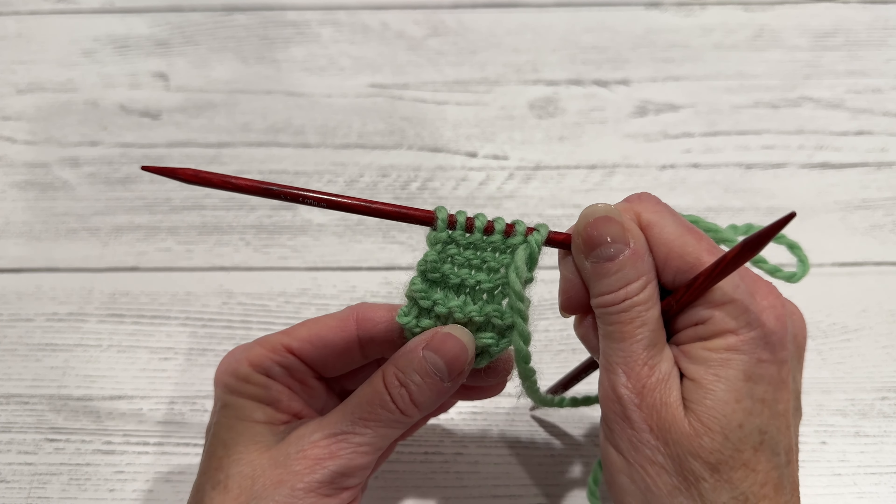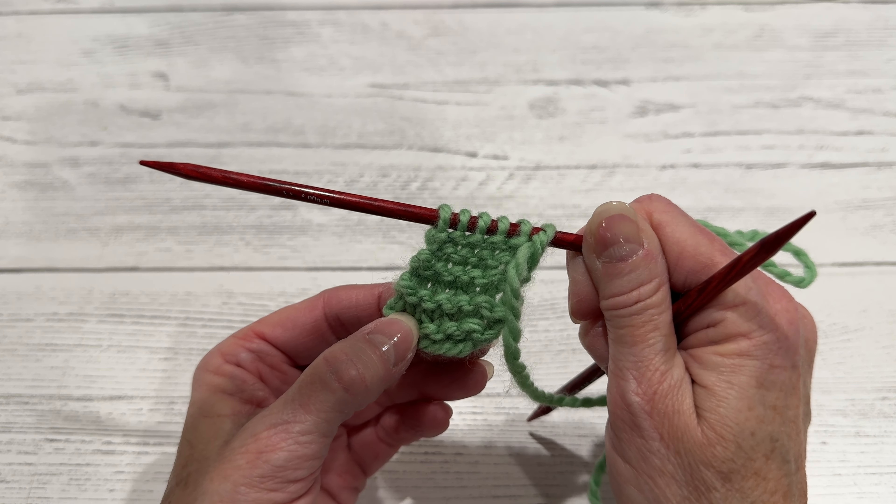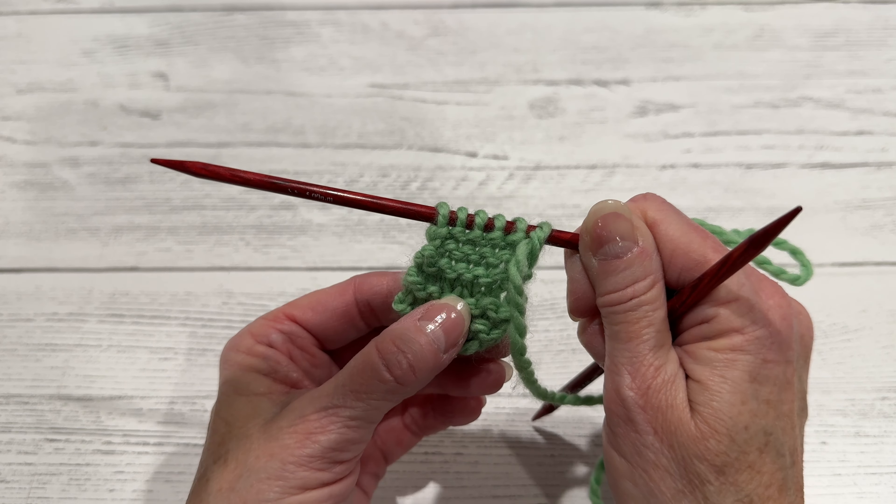And that is how you back out your knits and purls. Links are below. Thank you for watching — please like, comment, and subscribe.